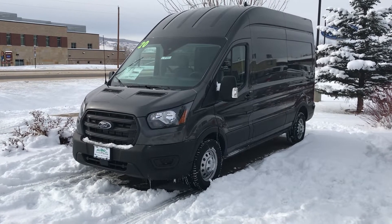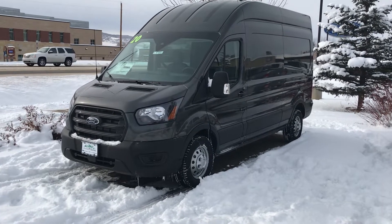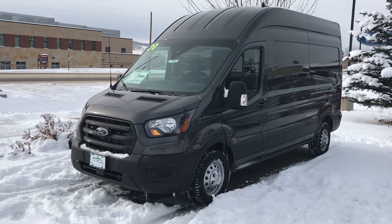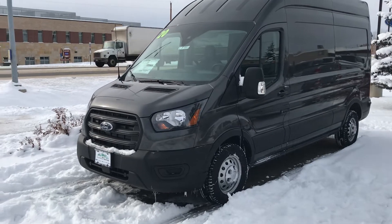Good morning everyone. Welcome to Steamboat Motors. My name is Robert. I am excited about this 2020 Ford Transit all-wheel drive. Let's get started with remote start here first of all, guys. It's got a lot of exciting features on it, and let's just dive right in.